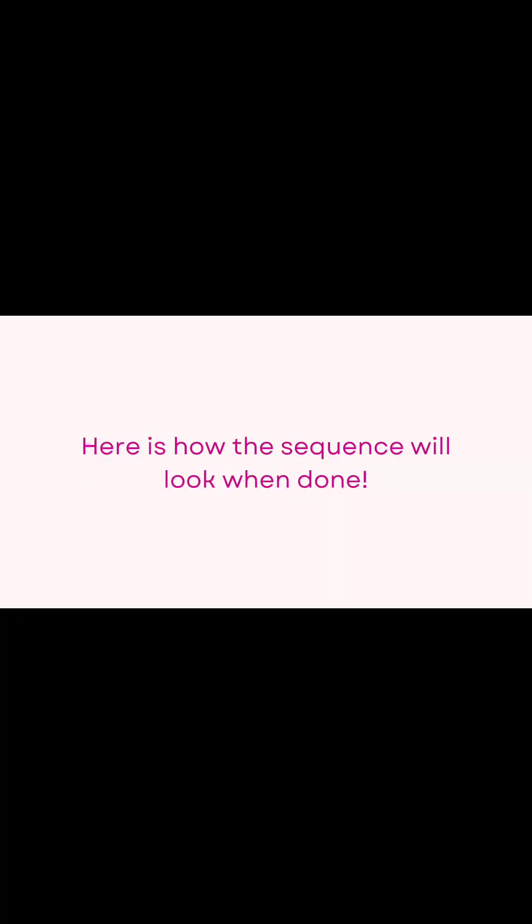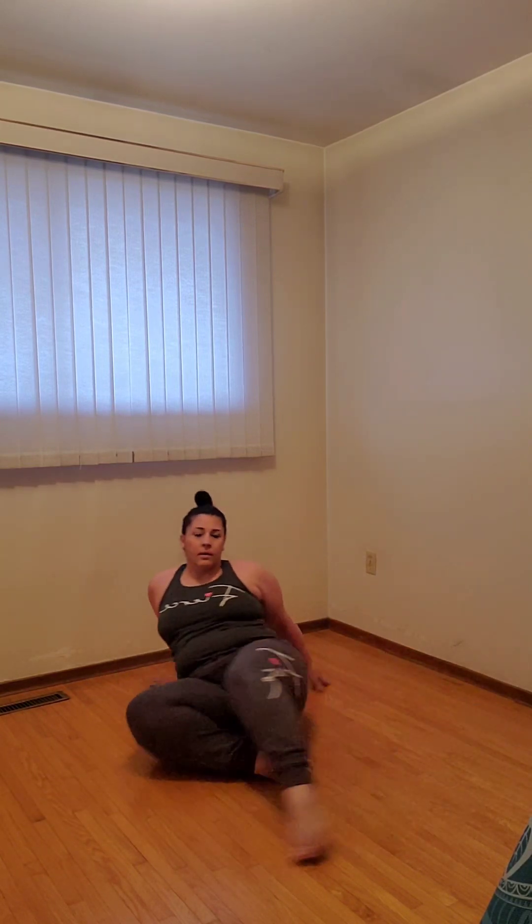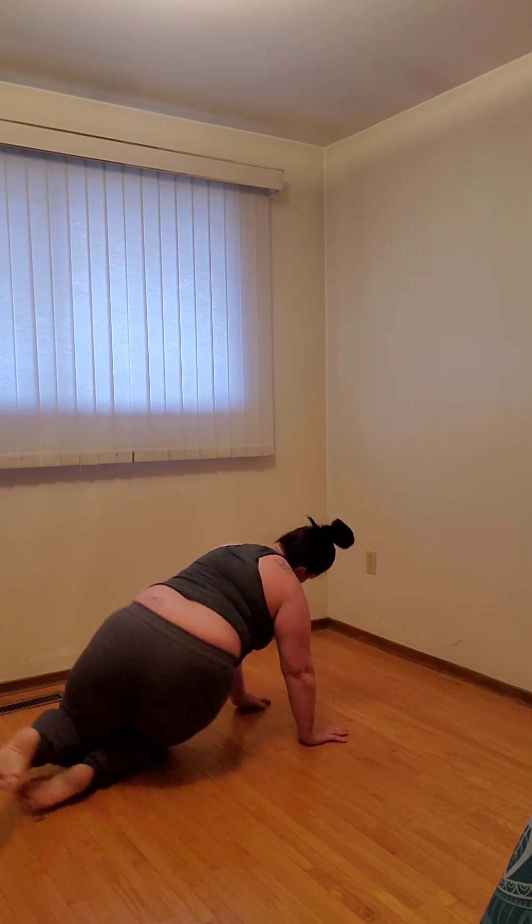And here's how you're going to build the sequences into a flow. You're going to do this a few times on each side to create a smooth fluidity when you move forward.